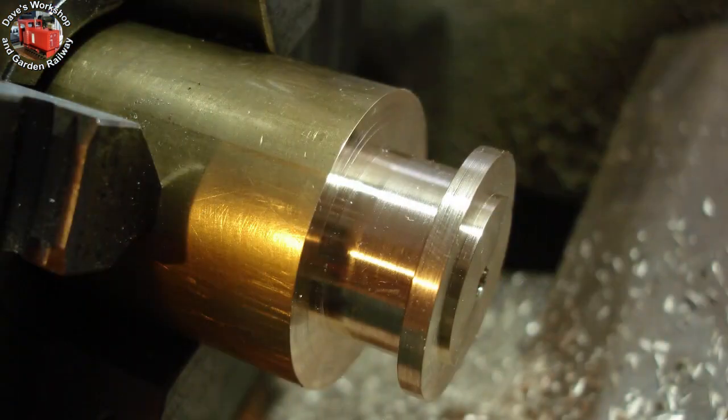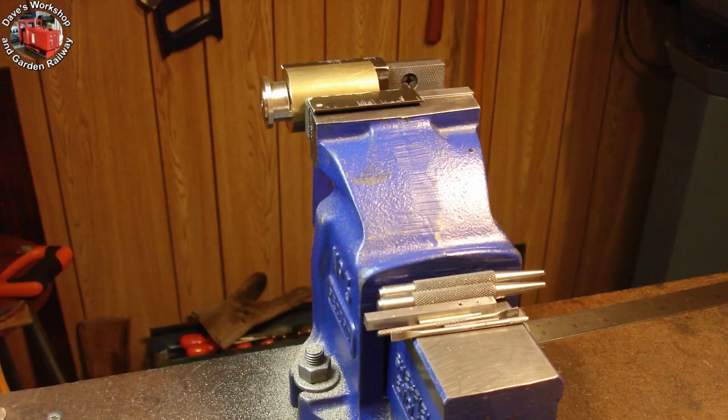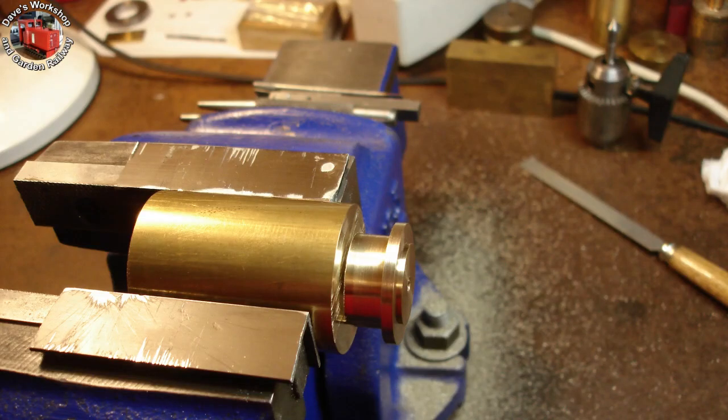Here's the start of the second cover, incorporating some improvements to the process. It's a pleasure hacksawing this brass — the turning helped reduce the hacksawing.